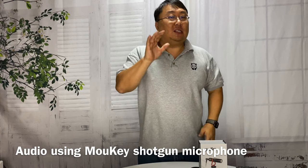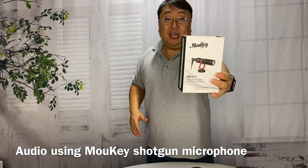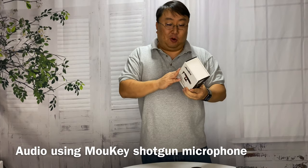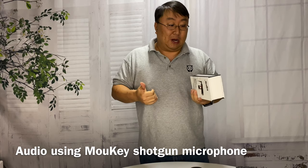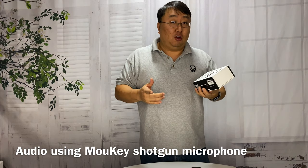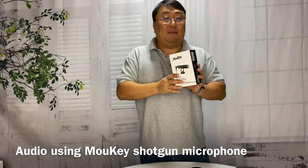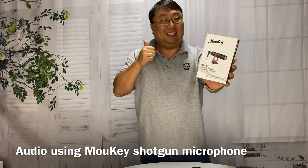So you be the judge. This is a really cheap little shotgun microphone by Mookie, and for 25 bucks, I'm really hoping that it's an improvement over what I would normally get. I will continue to use it and hopefully have some better audio for all of you. If you want to pick this up and try it yourself, I will put a link to it in the description below. Peter Von Panda, out.